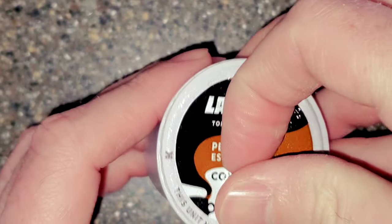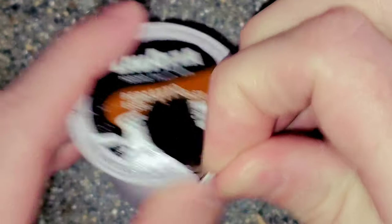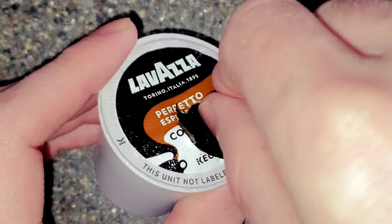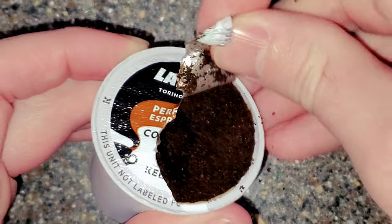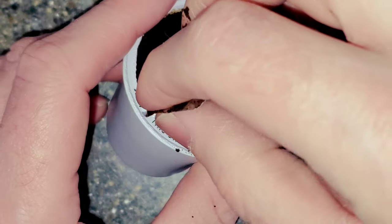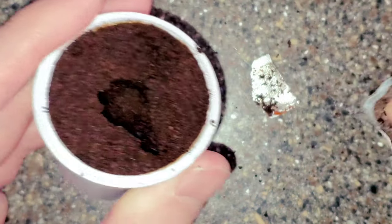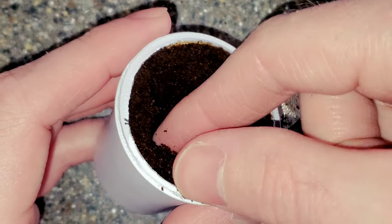A lot of people have never opened up a K-cup before — I was very shocked at what I found. Two things stood out: the size of the grinds is very shocking, and there's a filter inside. Most people don't talk about the filter. They just think, oh, it's a K-cup, it does everything all in one. No one really thinks about the fact that there is a filter inside a K-cup, and no one ever talks about what it's made out of.